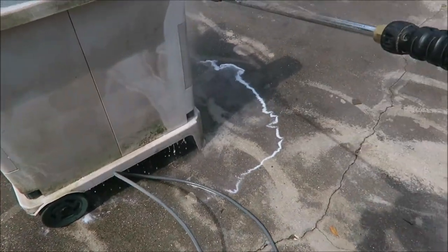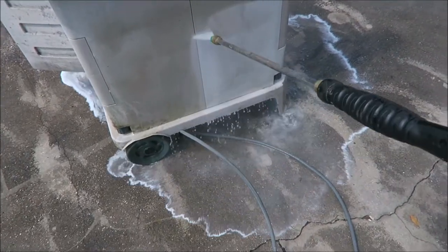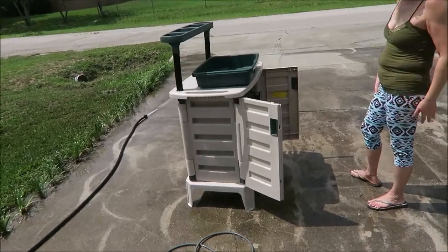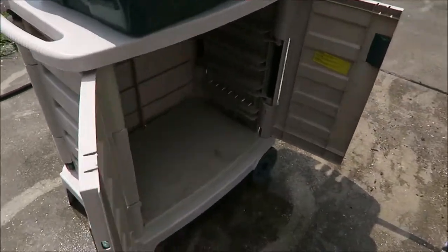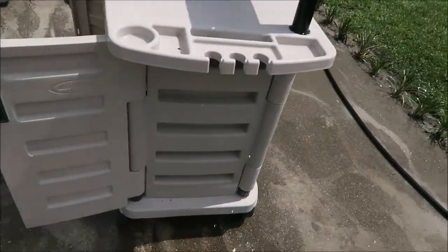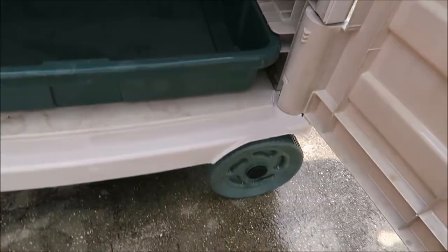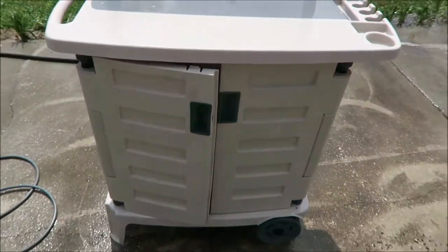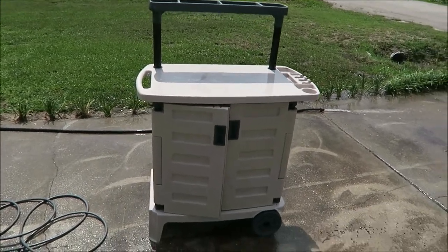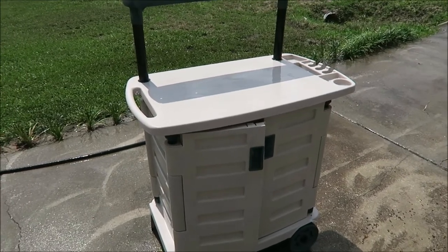It looks like the power washer is eating off some of the plastic from it being outside, but it'll do — we got most of it out. The degreaser helps but didn't clean it all. This has a drawer and we just gotta get the brand name and find the rest of the drawers. Found it in the garbage — not bad.